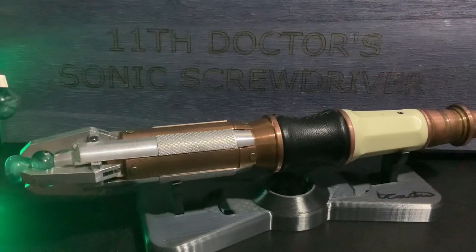Hello everyone and welcome to the Nerds Archive. I am the Nerd and today I am finally, finally reviewing the 11th Doctor's BC Sonic Screwdriver and this thing is just wow. Honest to God, it really, really is.